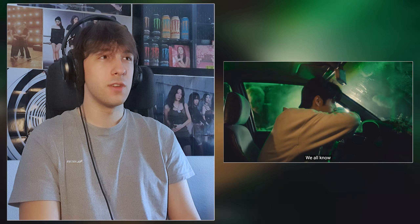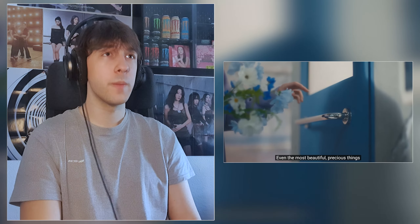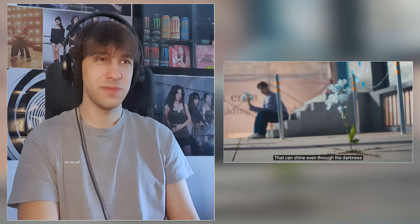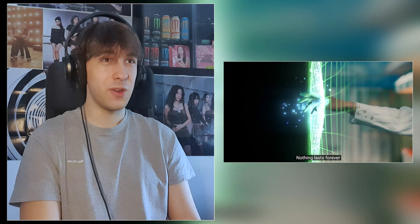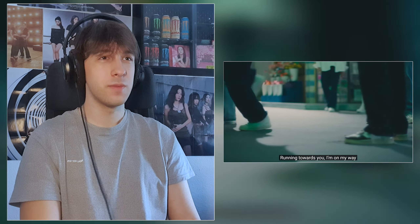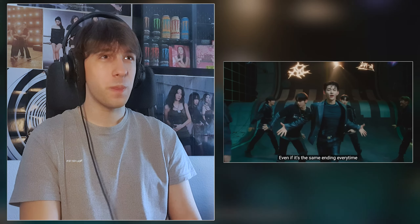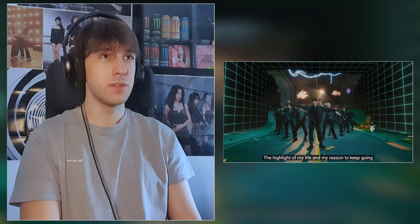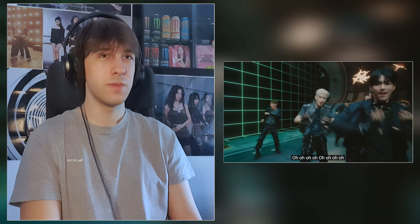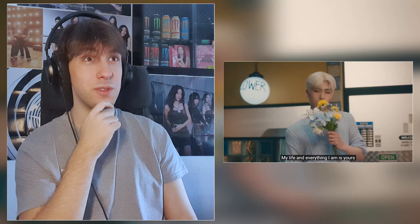I love all the sounds in here. They're already showcasing vocals, bro. I love the lines here. It's so fun. The music video too.